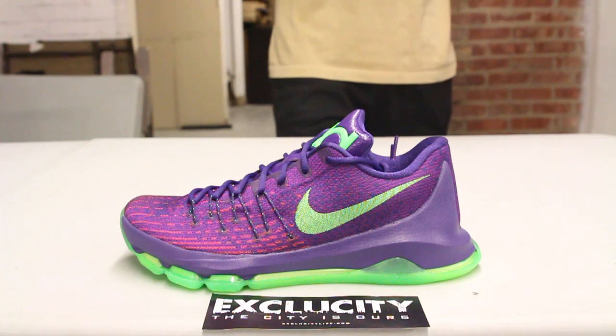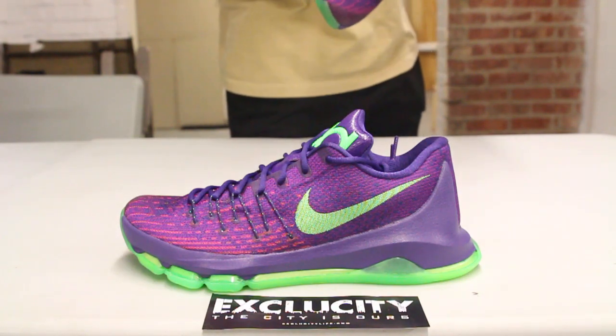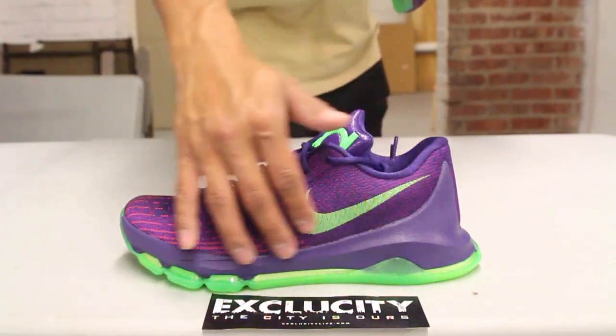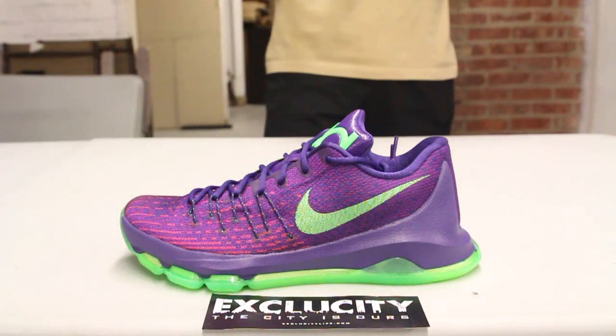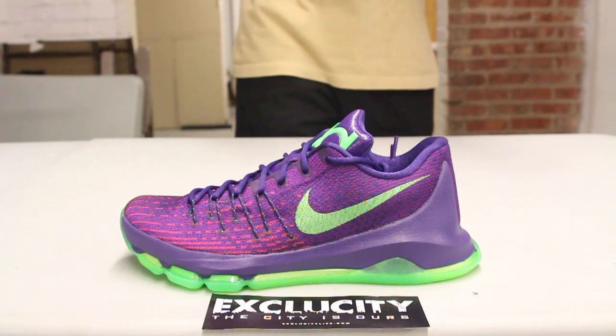On the midsole, what I love is that you got the zoom — a layer of zoom — and on top of that layer of zoom you got a nice foam. That foam continues on the back of the shoe to give you that heel clip to stabilize your foot, which is a really interesting design.